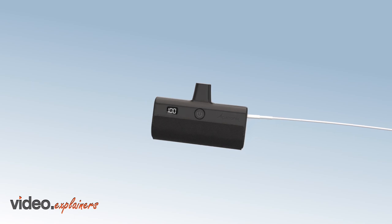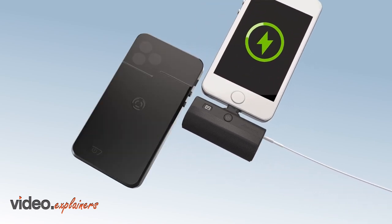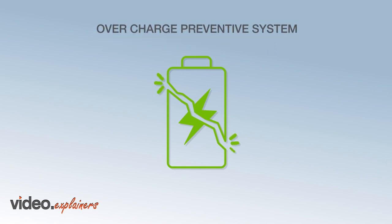You may also charge your portable charger by itself, charge your portable charger and iPhone together as the PX100 supports pass-through function, or charge your iPhone battery case and Alpatronix portable charger together.